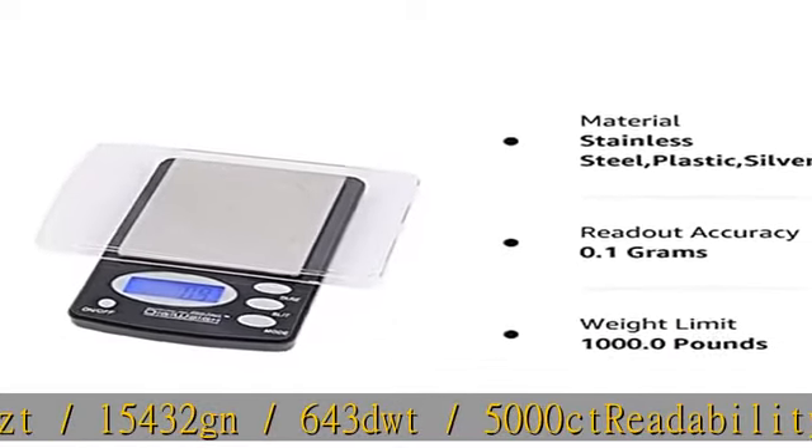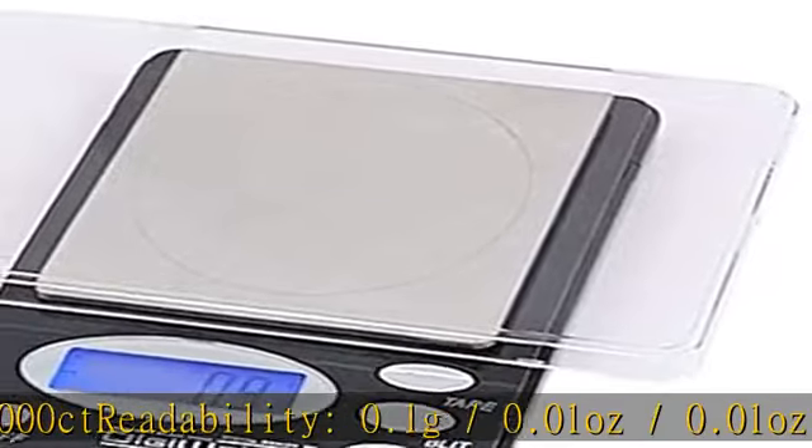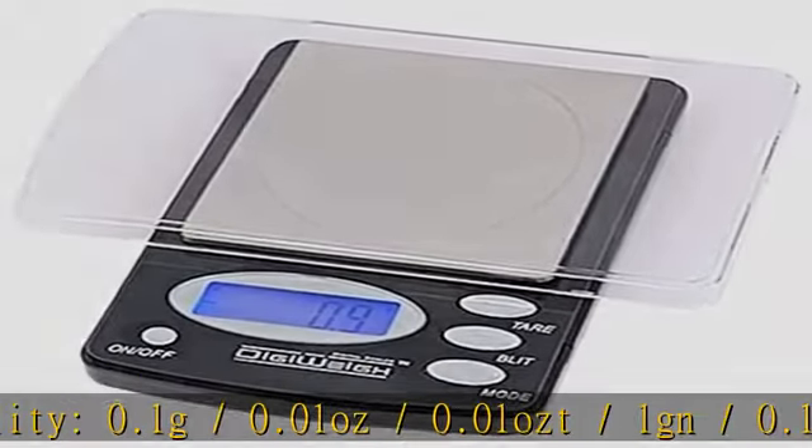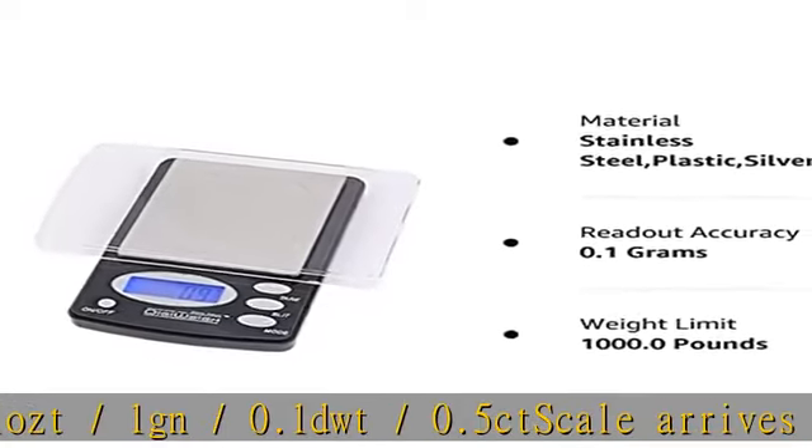The scale arrives to you pre-calibrated and ready to use, includes batteries, instructions, original packaging, and warranty information. See the description to get this product today at the best price.